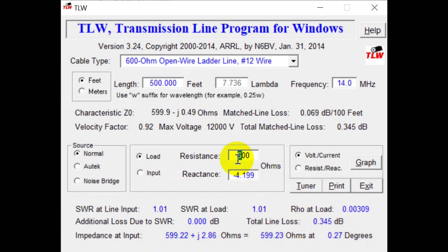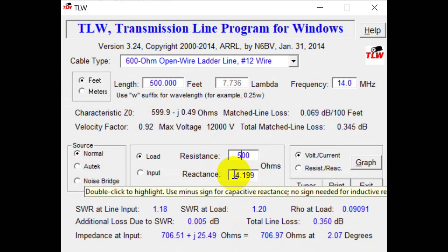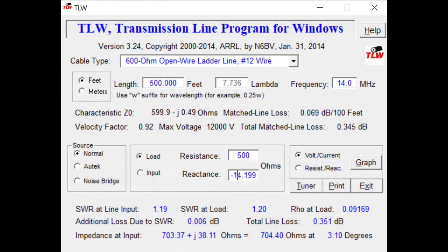Just out of curiosity, let's make the impedance a little off — 500 ohms with a reactance of 14. We're still only losing 3.51 dB in that line. So the Transmission Line for Windows program shows that using the number 12 ladder line will work really well and can go those distances.